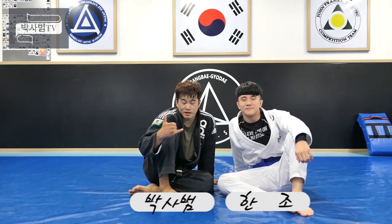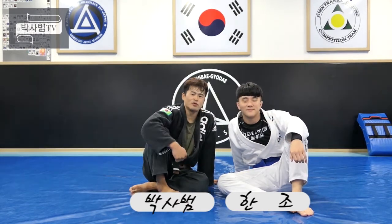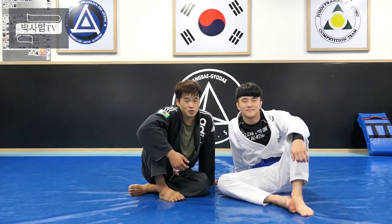Hello, I'm 박서범TV. Today I'm going to show the helicopter choke.